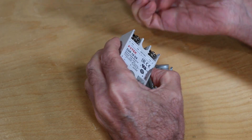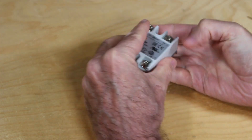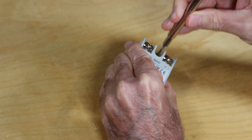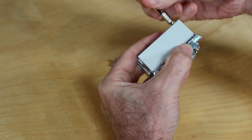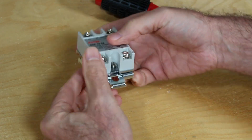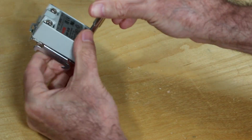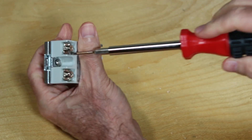The kit comes with a metal clamp for the SSR and here I'm simply attaching it with M4 screws. Some people have chosen to replace this SSR with one that can take a higher amperage load, but at 10 amps it can actually handle 50% more than the plate will draw, so we should be okay.